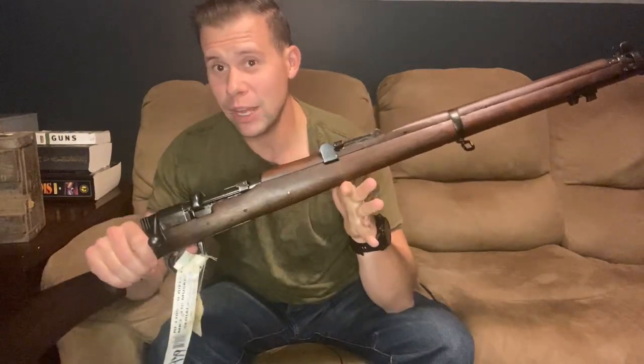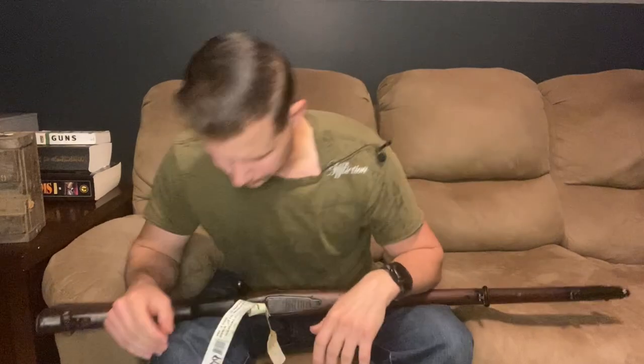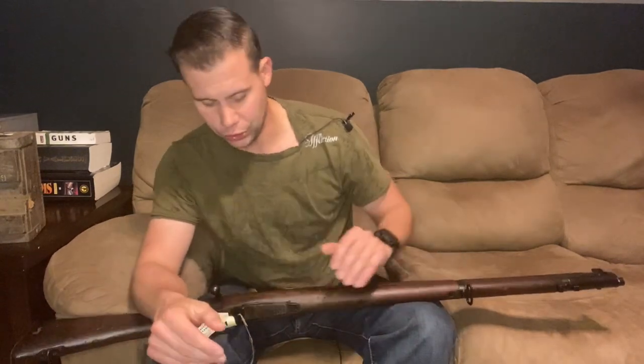Before we get into what this very interesting firearm is, we need a little bit of background. So 1857 — I'm going to tell you guys right off the bat, when it comes to this aspect of history, I'm not a historian, especially when it comes to the British. So don't expect precision information. I'm just giving you the cliff notes. If you want more, there are YouTube videos or books. Don't expect anything too thorough.